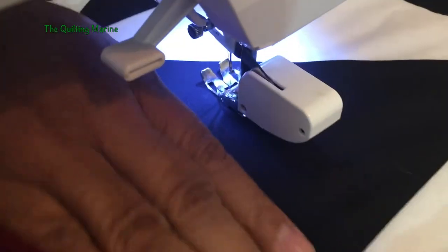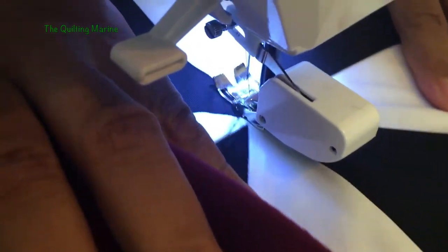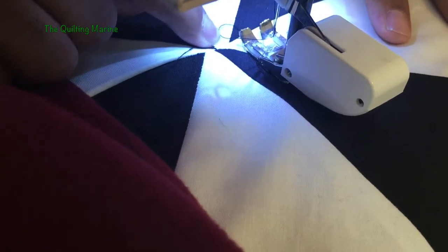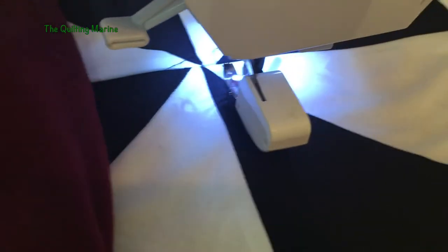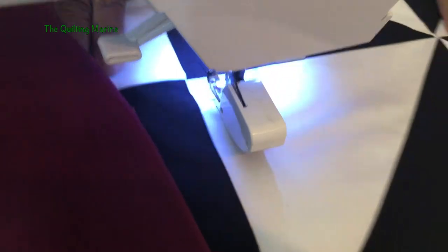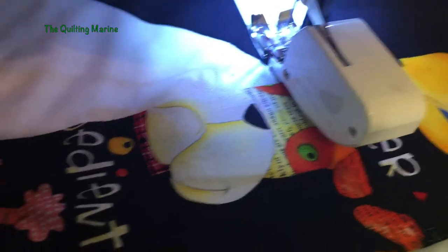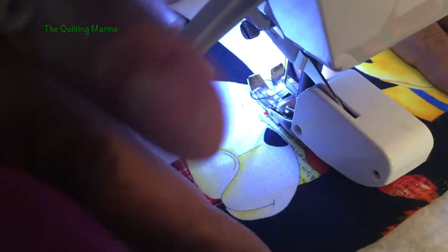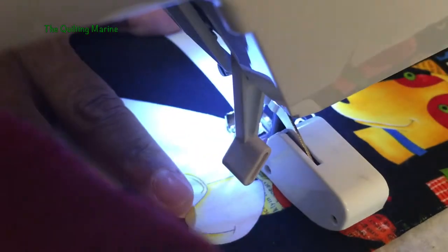On big quilts I usually start my stitch in the middle, work my way down, then flip the quilt and go the other way. But this is a pretty small quilt so I'm going end to end. I'll come up to the top, find my center, and move this pin out because I'll have enough tension once the presser foot is set down. I'll make sure it's nice and smooth underneath — this is flannel, I call it the fluffy fluff softy stuff, I love it. Down it goes.